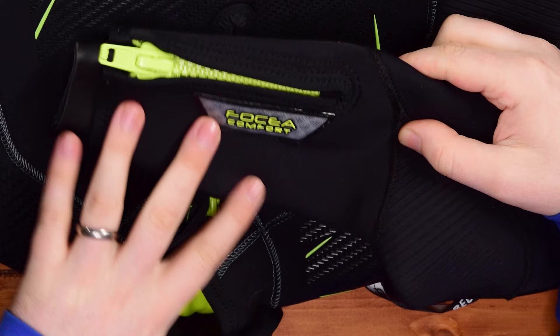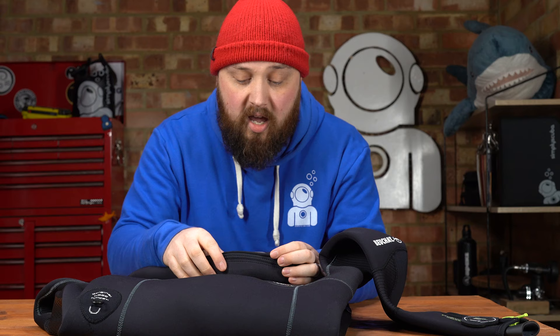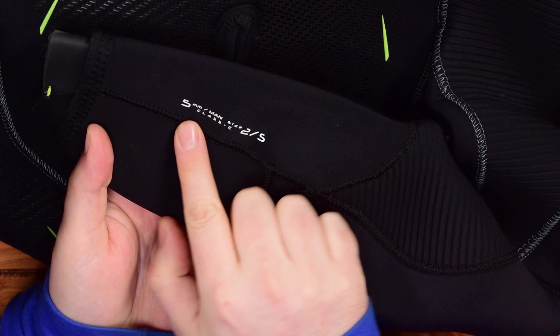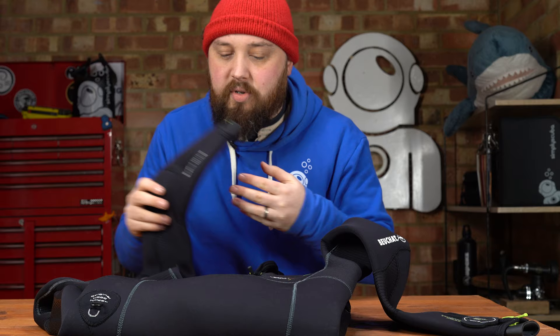Looking at the right hand cuff, it's pretty much the same except you don't have that dive computer holder. What you do have is a sort of hologram, which is actually quite cool — I've never seen that on a wetsuit before. It doesn't really have any function, but it's just kind of cool to look at. Otherwise the cuff is very much the same. On the underside it reads 5mm men's size small, and the thermal class is a class C, which is pretty standard and pretty good for a 5mm wetsuit.